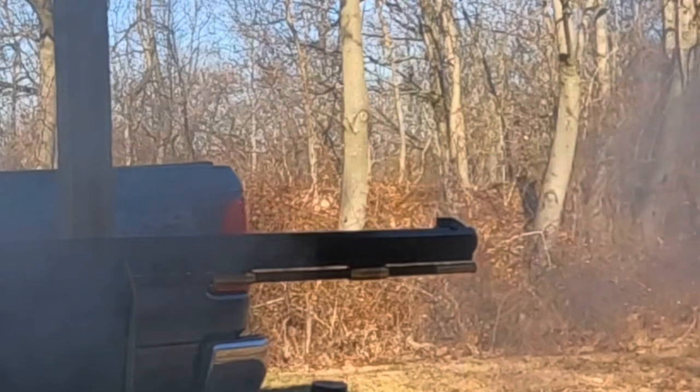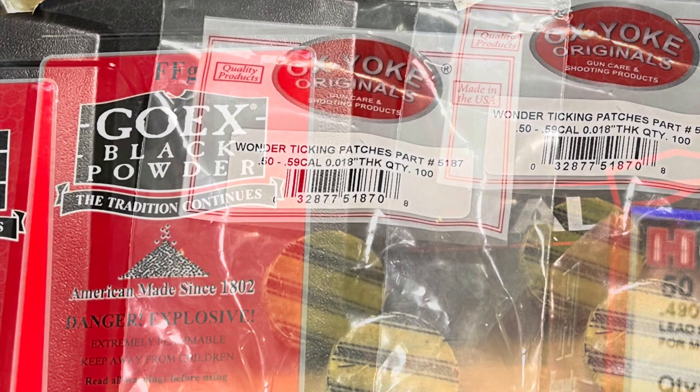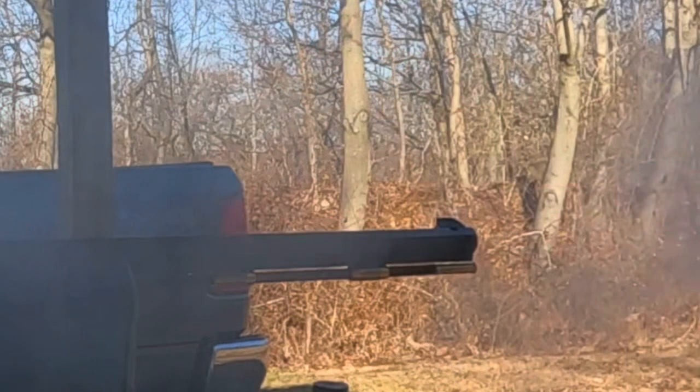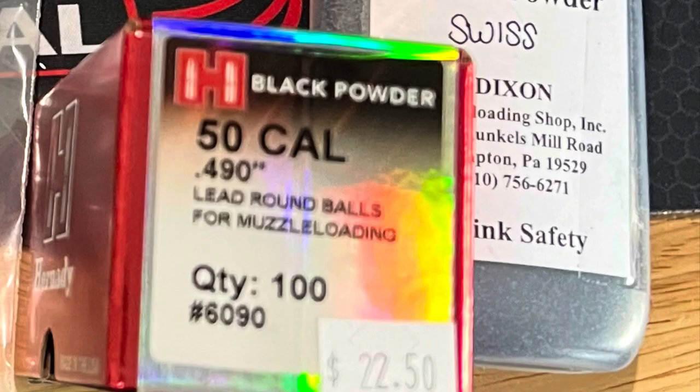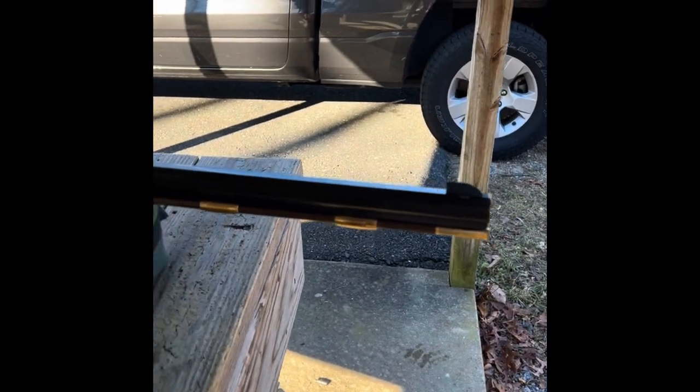I'm using 70 grains of Goex FFG black powder with an Ox Yoke 0.018 ticking patch and a Hornady 0.490 50-caliber round ball, with 4F in the pan.